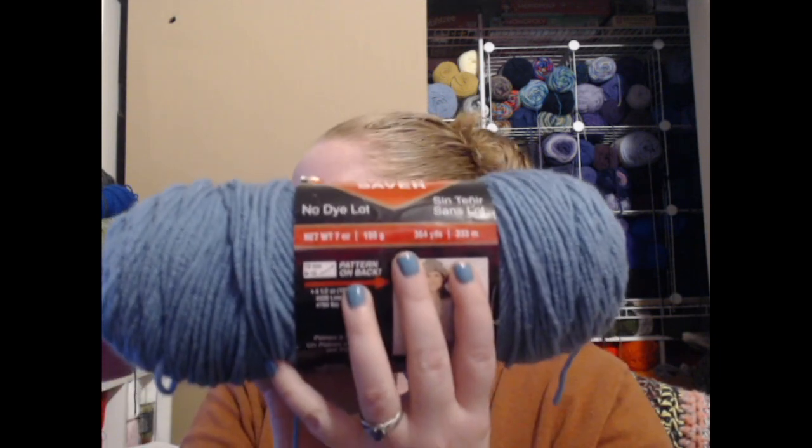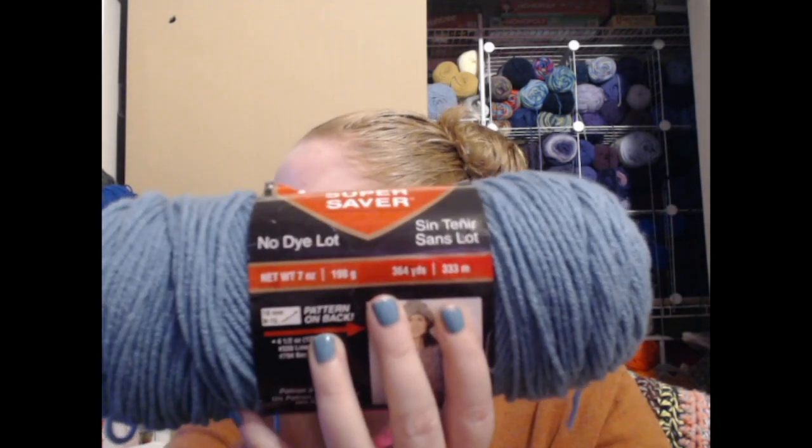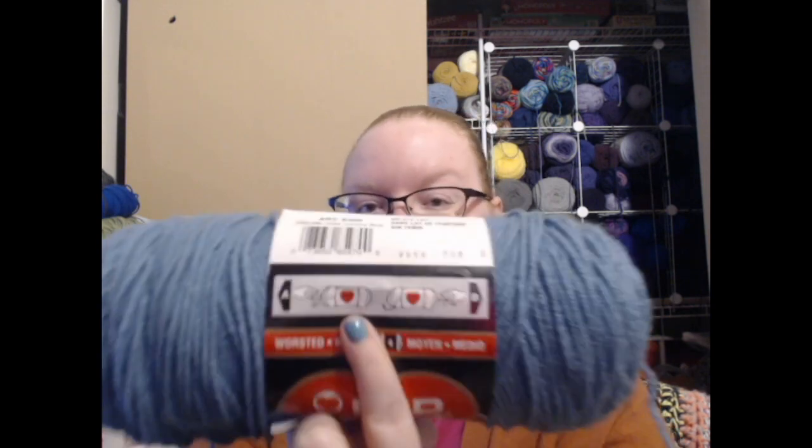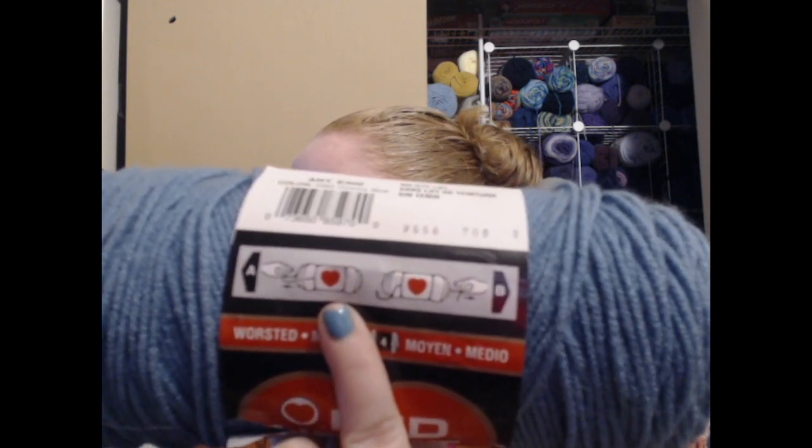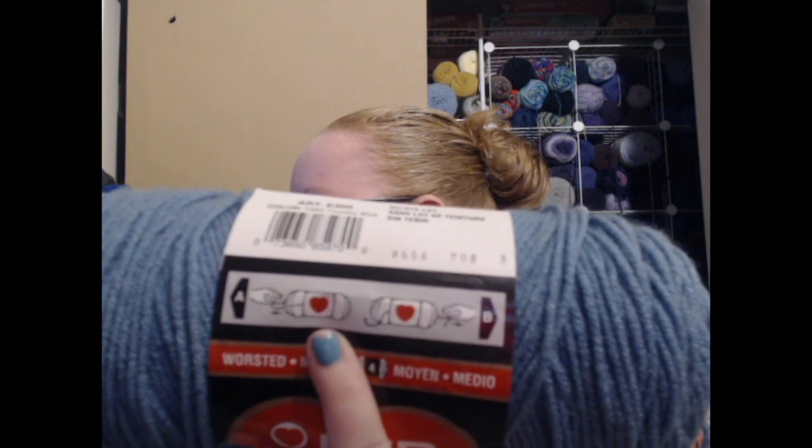This Red Heart Super Saver skein is 198 grams, 7 ounces, 364 yards or 333 meters. That's all found in various places on the label — sometimes you just have to read it over to find all the information. And here's a fun fact: this one actually tells you how to find the ends of your yarn, which I will be showing you in a few moments.